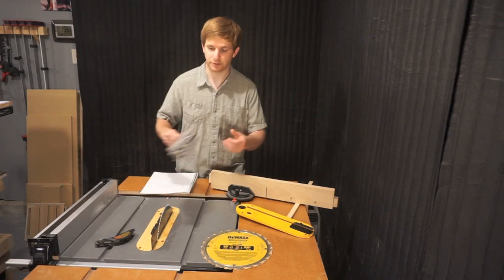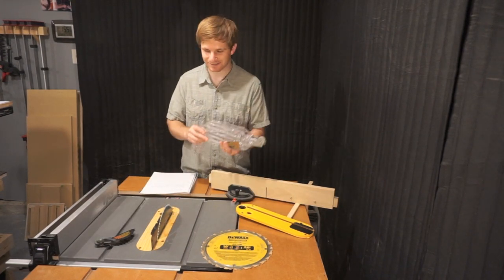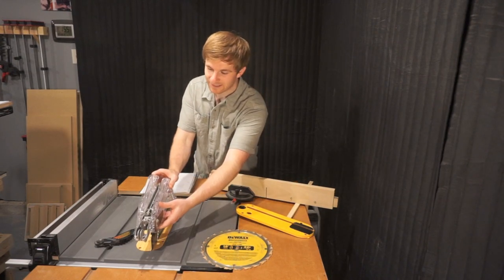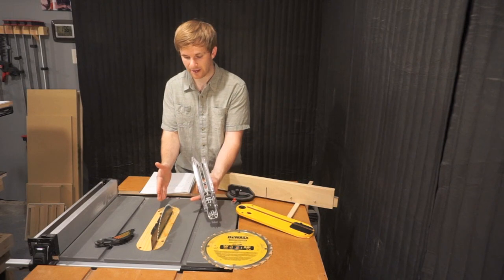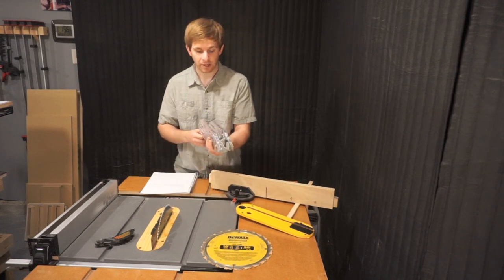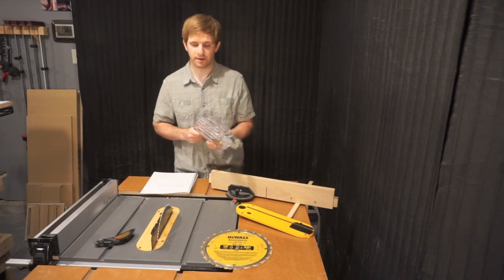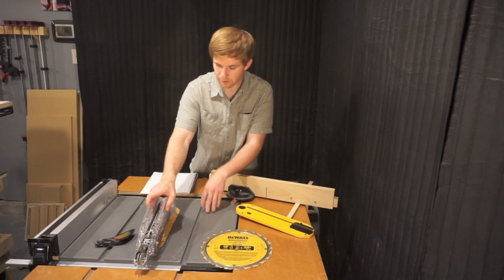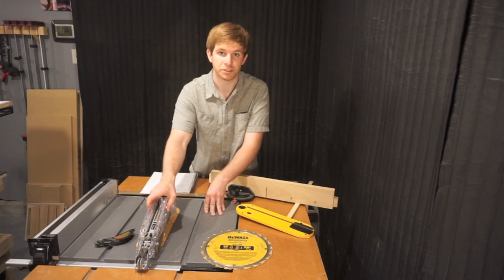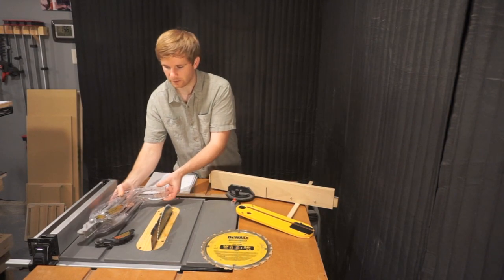It comes with a great blade guard — maybe too great, because when it's on there it's hard to cut anything smaller than about four inches. So I've taken it off for woodworking purposes, but when you're on the jobsite, this thing will prevent a lot of injuries and help hold down the material as you rip your sheet goods.